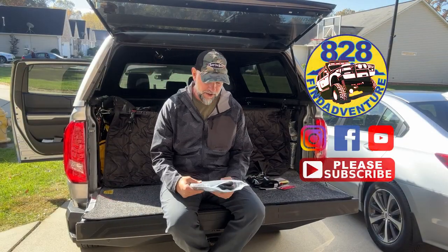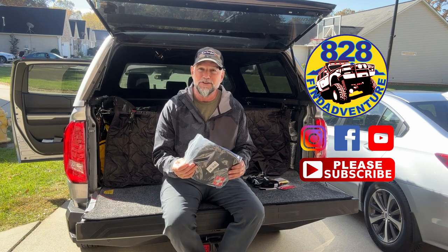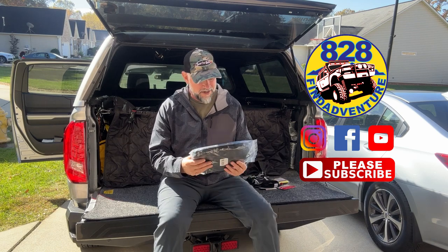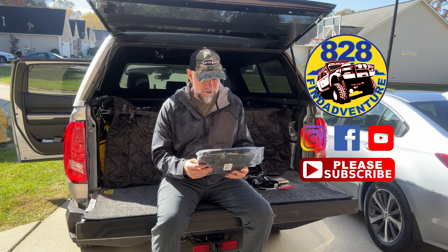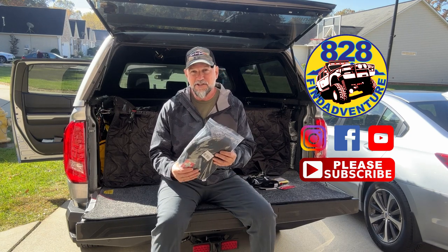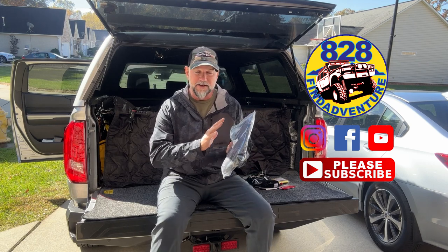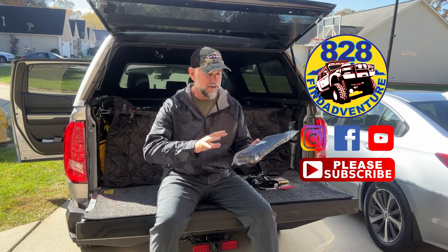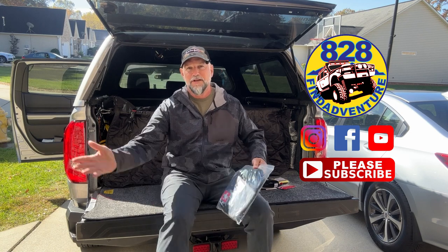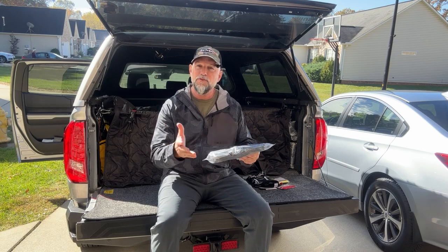Hey guys, 828 Fine Adventure. I got a really cool thing that I keep in each of my vehicles - it's called a first aid kit. For some of us, getting into accidents is just a normal everyday thing. I wanted to show you this because it attaches in a really cool way to your seat, so you can grab it real quick and help somebody or help yourself if you're bleeding out on the side of the trail.